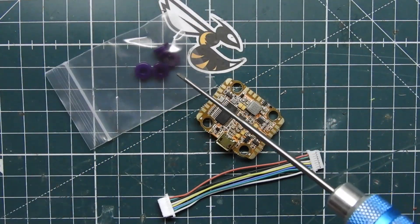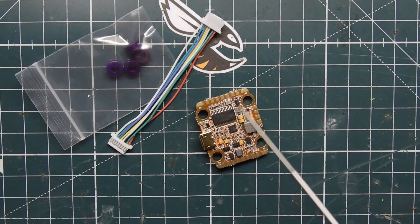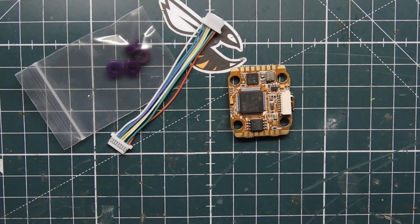This is pretty much everything it comes with when you purchase it. You get a little baggie with soft mount gummies for the flight controller, and it also comes with a 4-in-1 ESC header. I'm really impressed with this flight controller — it's 20x20, it has an F3 and F4 processor like the Helio Spring, it is so tiny and so packed with components. It even has a 4-in-1 ESC header.